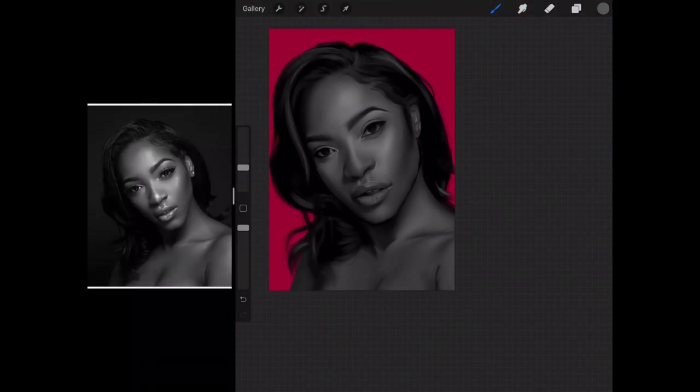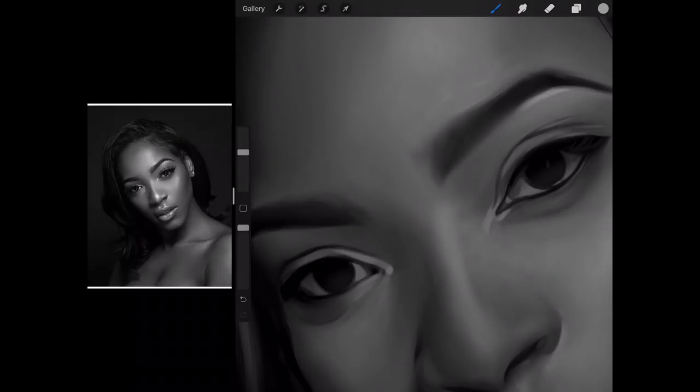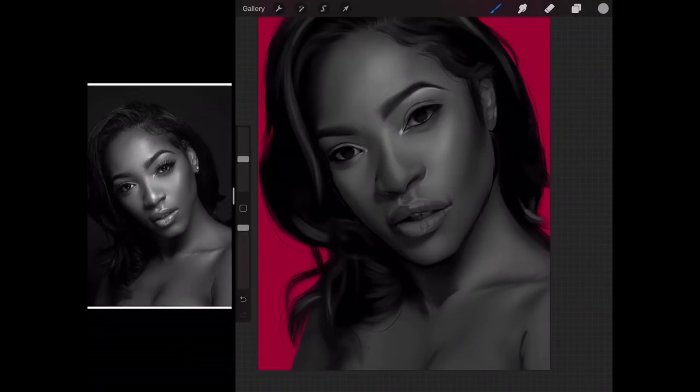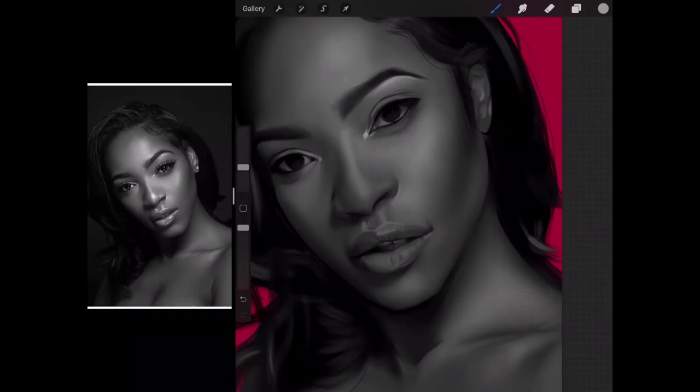Okay, this is really high contrast. Highlights time — watch the tone of my highlight now. What we'll do is use the skin texture brush to put in the highlights.